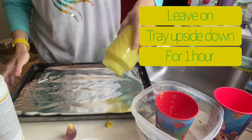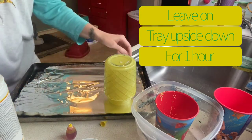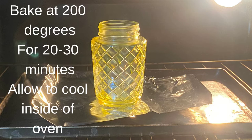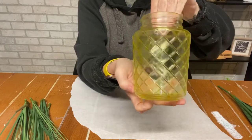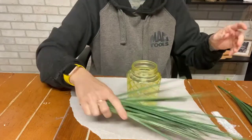I just used a cookie tray lined with foil and you are going to lay your glass storage container upside down. I'm wiping the lip off because you do not want extra paint all over your lip because it'll dry like that. I'm going to leave that upside down for one hour so everything can drip out, then bake at 200 degrees for 20 to 30 minutes and allow to cool inside. I was so impatient — I was so excited to see this. Do you see how light it became? Like how pretty is that? It looks like stained glass. It's absolutely gorgeous.